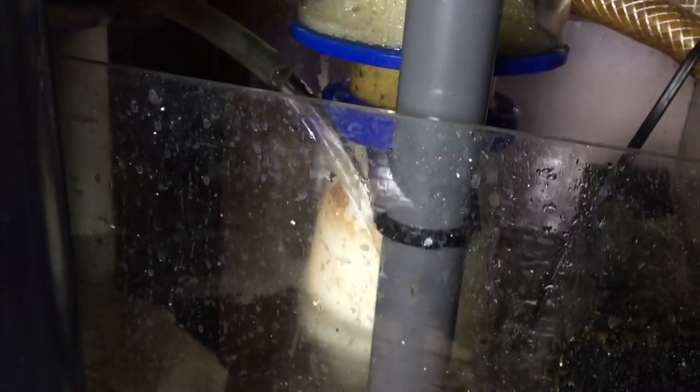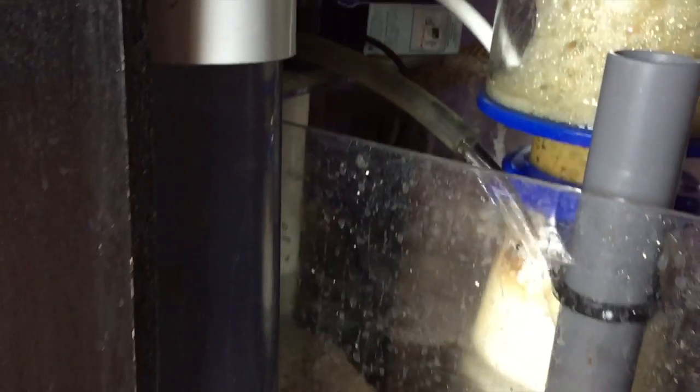The return tube is being cleaned, which is why you don't see it in here currently. In the meantime I temporarily added a PVC pipe to go to the bottom of the sump so it doesn't make any noise — I don't like the splashing noise.